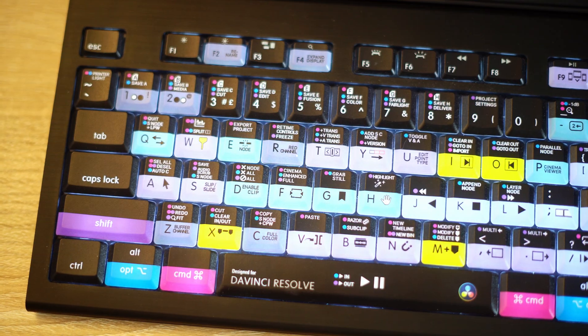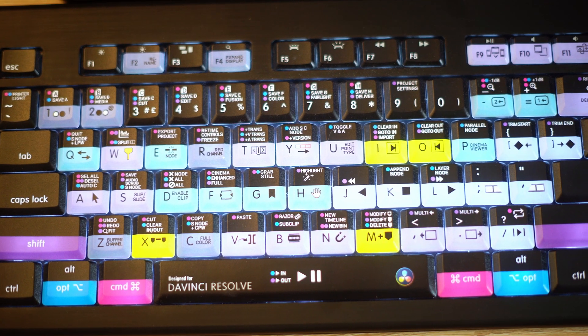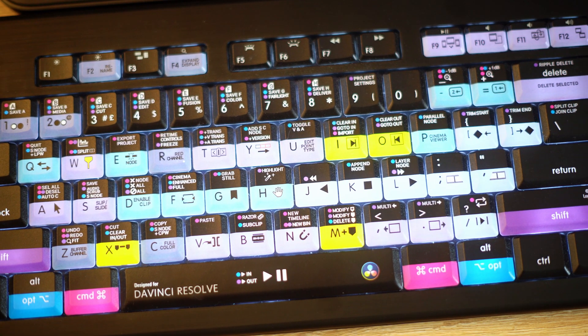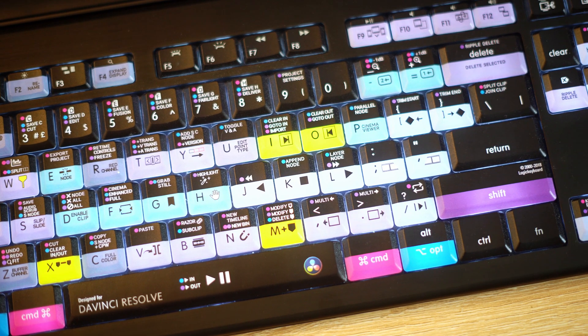I can't emphasize this enough — if you're out there like me and one of the reasons you're not jumping to DaVinci Resolve is because of how well you know the shortcuts from other programs, then this is the thing to buy. I highly recommend it. I love this keyboard. It's gotten me through a lot of headaches and saved me a lot of time. If you're a beginner and you want to know more shortcuts within the program, buy it — you would not regret it.